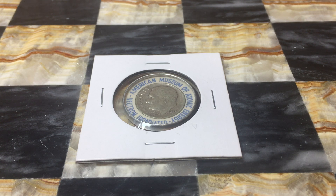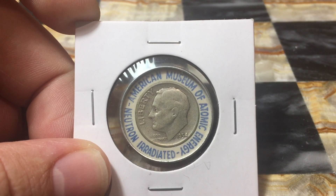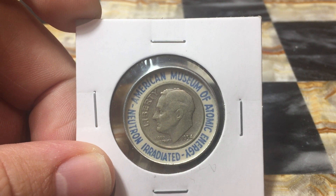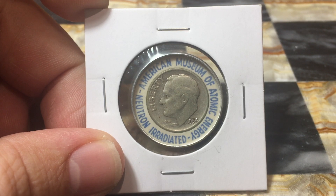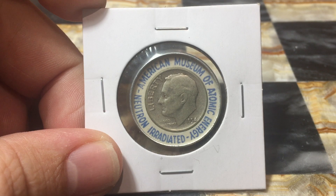Welcome back! CoinMetallurgist here. Hope you're all doing well. I have an interesting item to show you today — at least in my perspective, I think this is a very interesting item. What we have here is just a common silver Roosevelt dime. The dime is nothing special to start with, but this dime is encapsulated. And prior to being encapsulated, it was exposed to a radiation source — this dime was neutron irradiated.